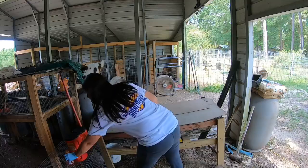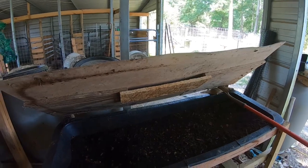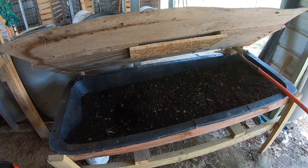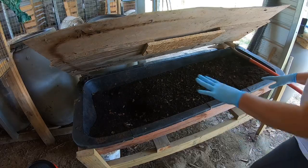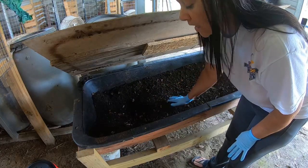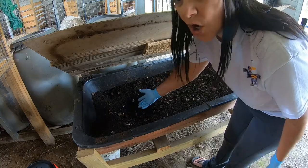Let's take a look at these worms. You do not have to have some big fancy worm bed. This was an old feeding trough that Todd made a worm bed out of. He drilled a hole in here so when we wet this down, if there's too much water, it'll drip into the bucket. And guys, guess what you have down there? You have your worm tea.